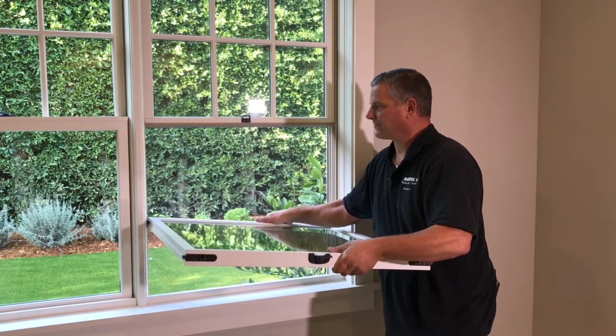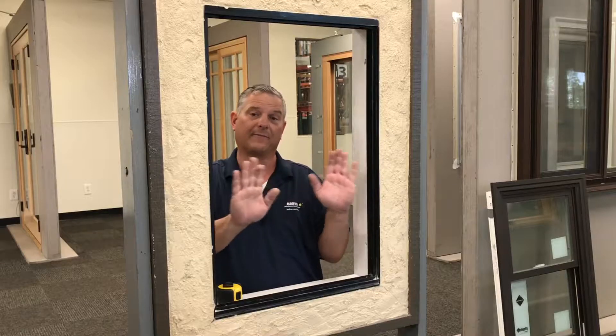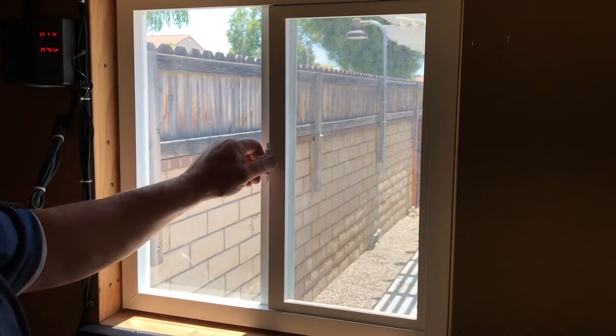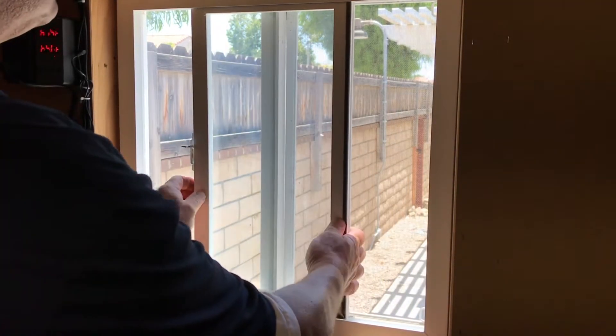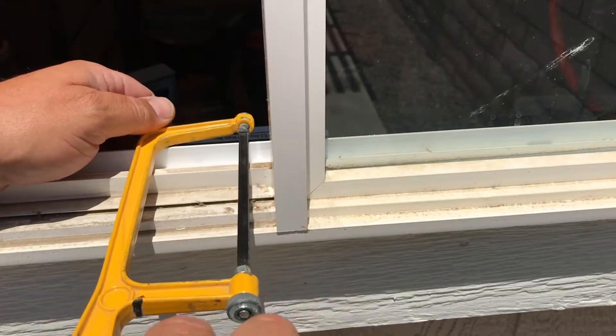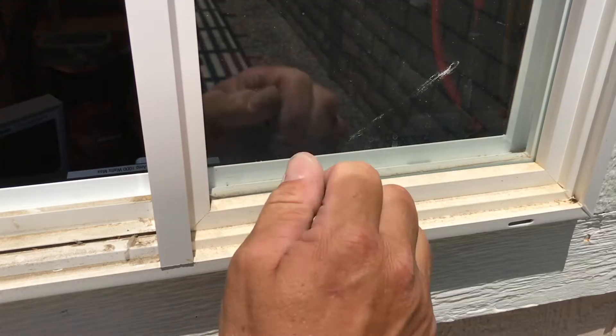If you have double hung windows — the ones that go up and down — oftentimes you can lift those up and tilt them out or take them from one side to another. If you have a gliding window, the ones that go side to side, you will have to take out the moving sash first, lift it up, and remove it. On some stationary sashes you may have to cut out the existing sash to get the opening clear. Everyone's a little different, so you're going to need some basic construction skills.